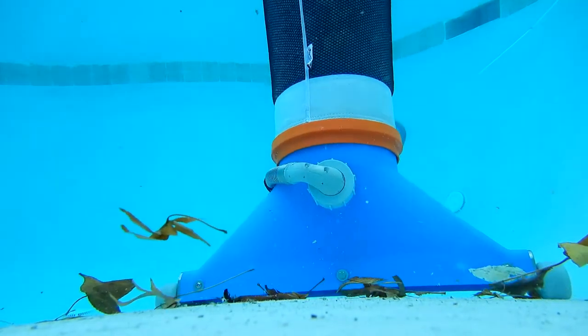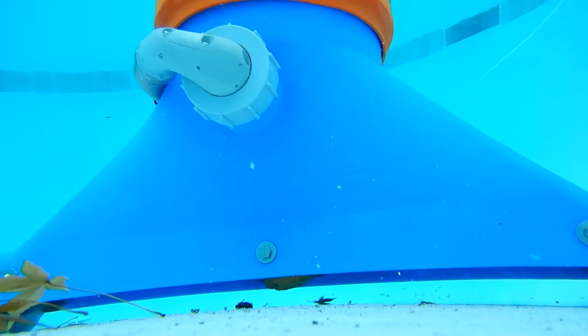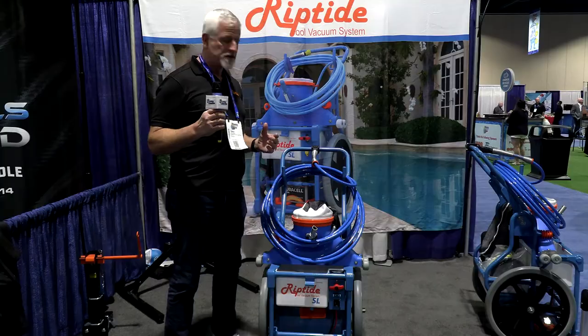Cleaning a pool without sending the debris into your customer's filter — by not sending the debris into the filter in the first place, you don't have to clean the filter anywhere near as often.